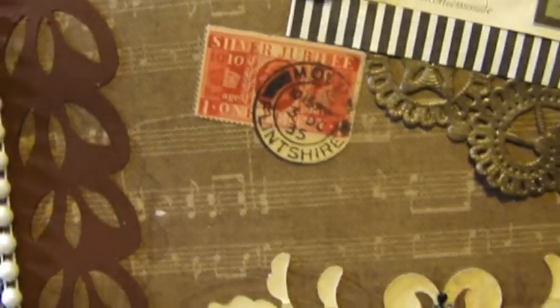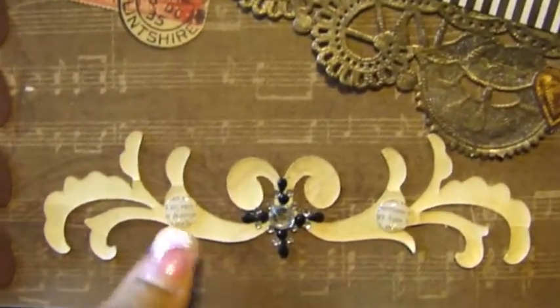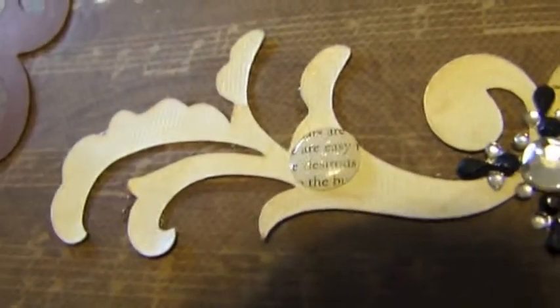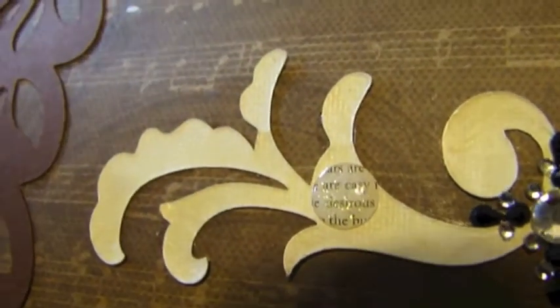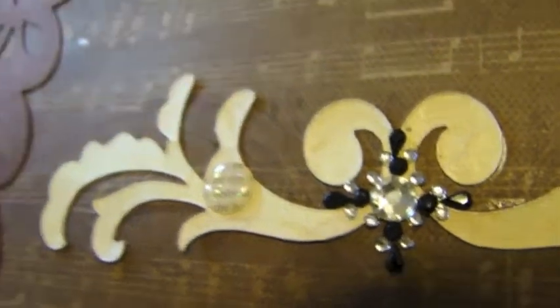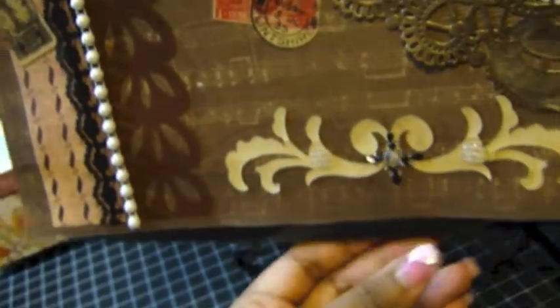More stickers — this piece here I cut out with the Cricut. I added these pretty epoxy glittered stickers with some lettering and a bling in the center, and that is the layout.